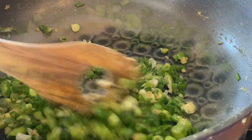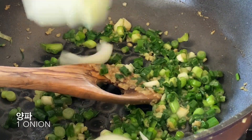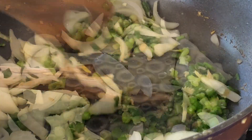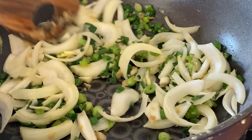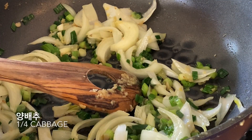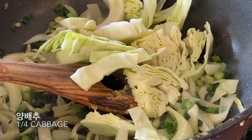Rice cake, chicken, cheese, chicken, egg, egg.